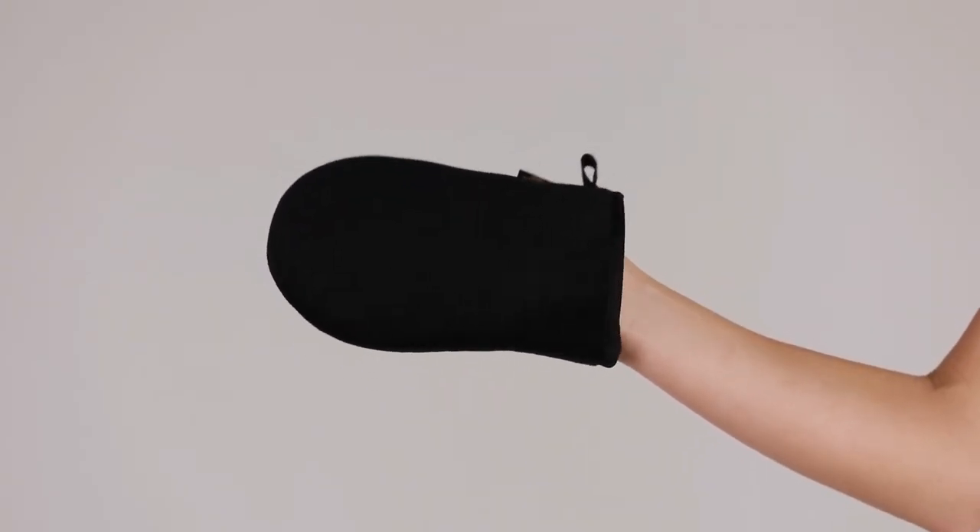At Bondi Sands you can get this application mitt that is really soft and can help you to get a flawless, beautiful tan at home. It is One Hour Express Tan, so you can wash it off after one hour, or like I do, you can keep it overnight for an even deeper tan.